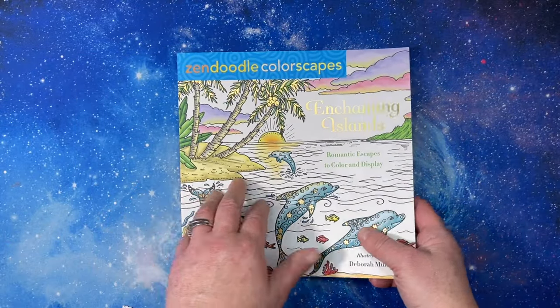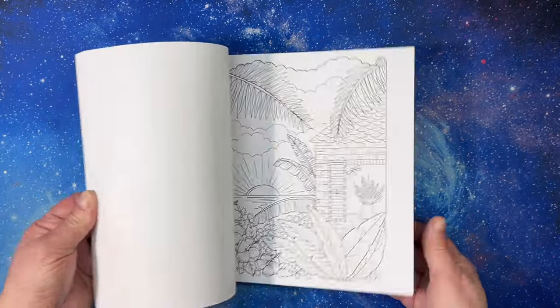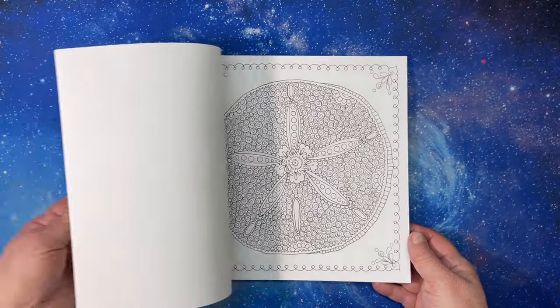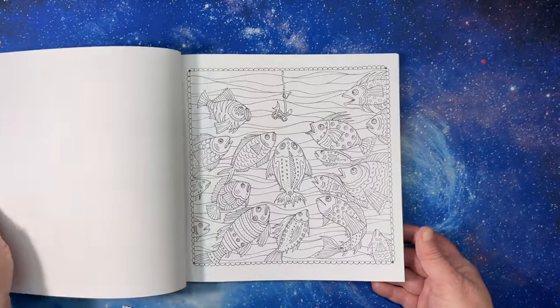I got Zendoodle Colorscapes — this one's been in my cart forever. It's by Deborah Muller and is a really pretty book with lots of tropical, summery pictures. I love these Colorscapes books, they're really nice.